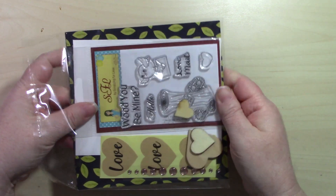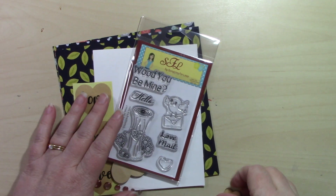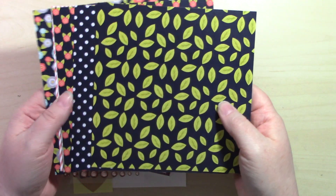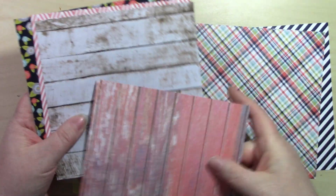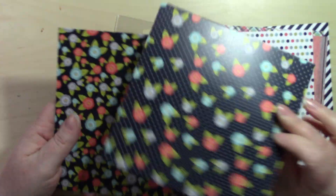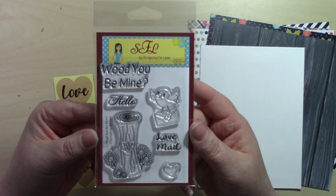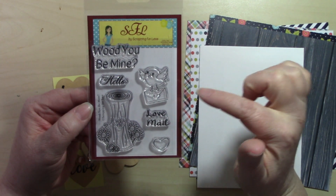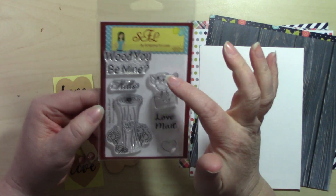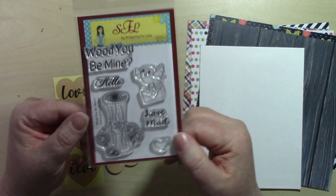Collection two also features a paper and stamp set both by Scrapping for Less, and they share the same name: Would You Be Mine. The six-by-six double-sided pattern paper has lots of blues, flowers, and wood grain patterns — some very busy, some not. We get our envelope, and the stamp set features a tree stump carved with 'you plus me,' a little bird holding a letter, and sentiments: Would You Be Mine, Hello, and Love Mail, plus a small heart.